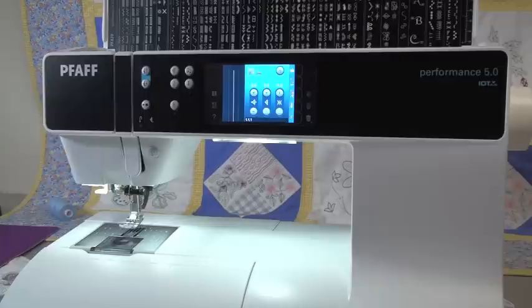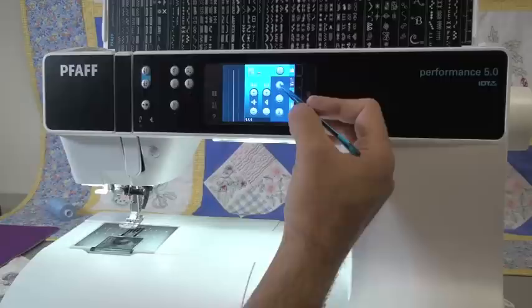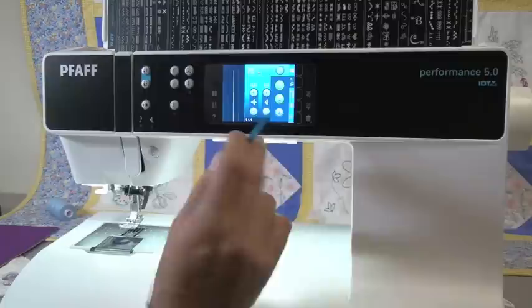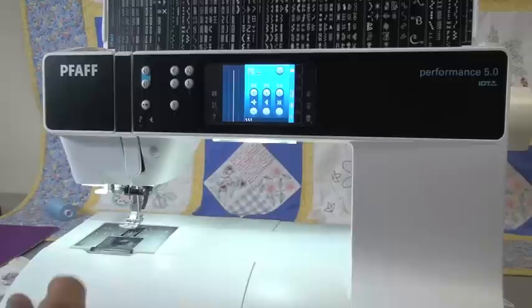Now it's time to play a little bit — this is where things get fun. The first thing we're going to do is play with our automatic locking features, because this is a great feature that Pfaff has — one of the best and simplest ways to automatically lock your stitch. We have a button here that has a symbol of a beginning lock, end lock, and thread snips. I'm going to hit this button and tell the machine I want it to lock the beginning of my stitch, lock the end of my stitch, and automatically cut for me.